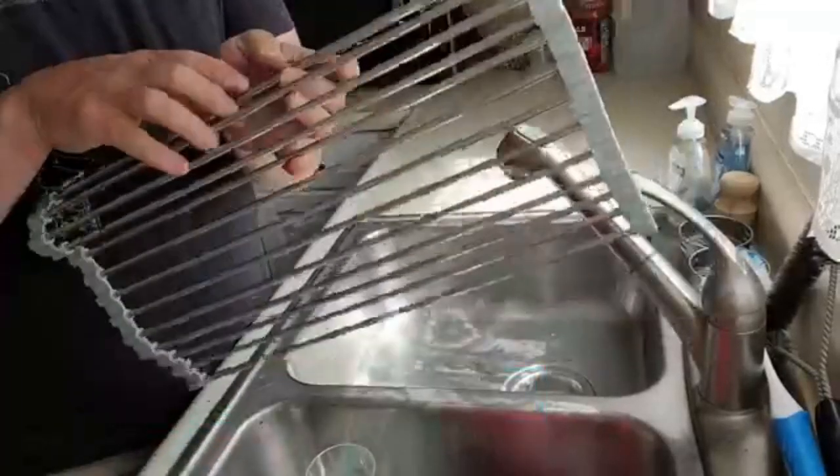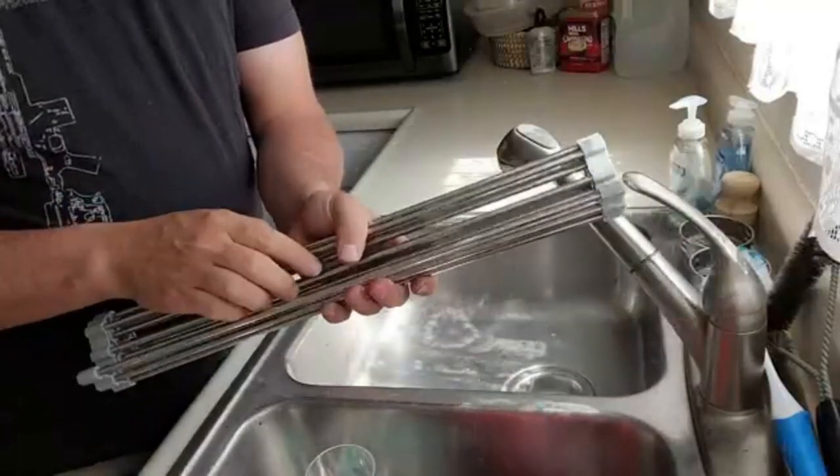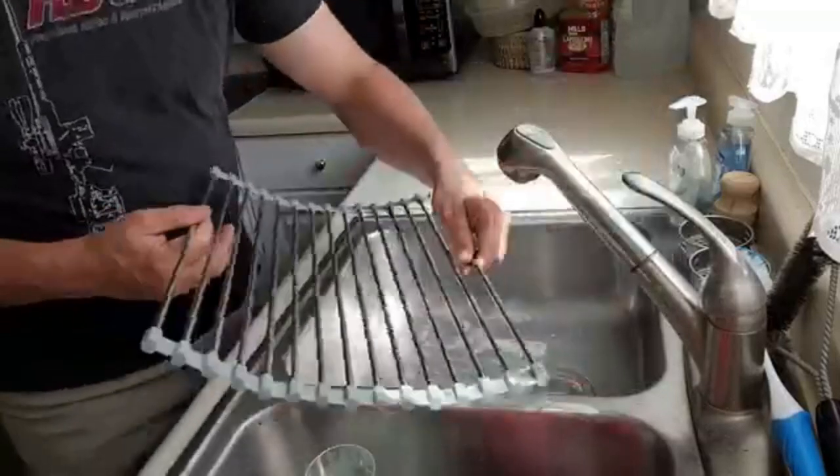What's so nice about this is it's great for camping, using in a camper, or tent camping. It rolls up super easy, compact, extremely lightweight, and it rolls very easily.